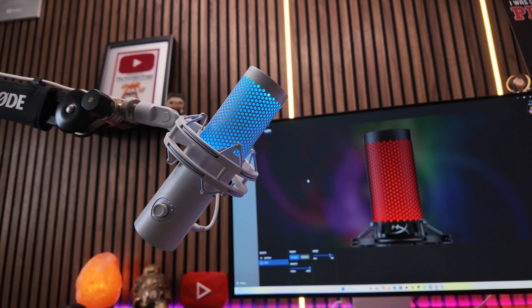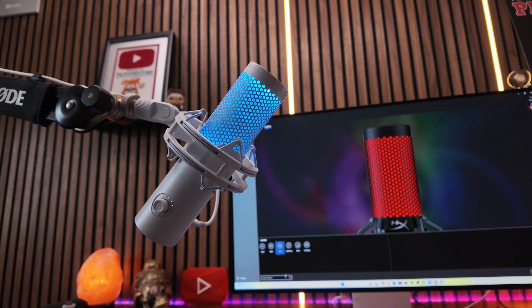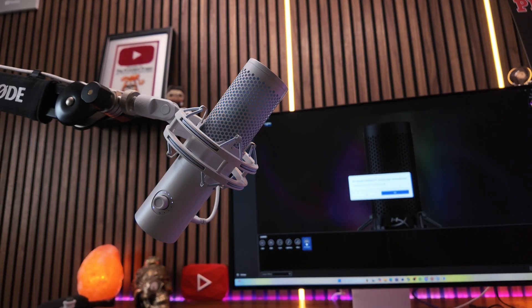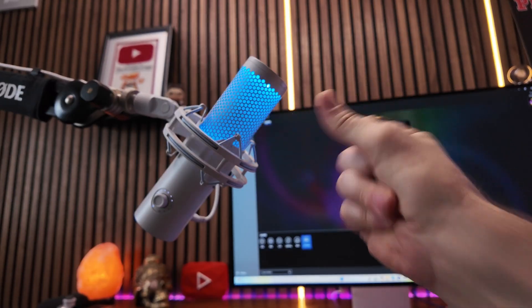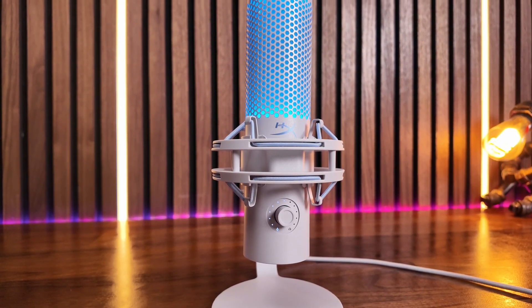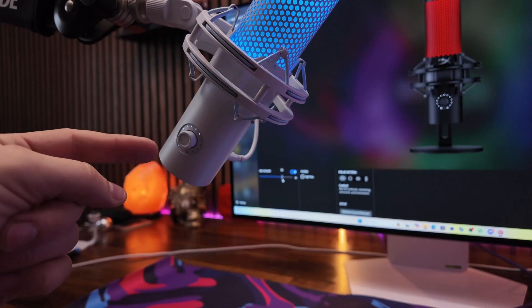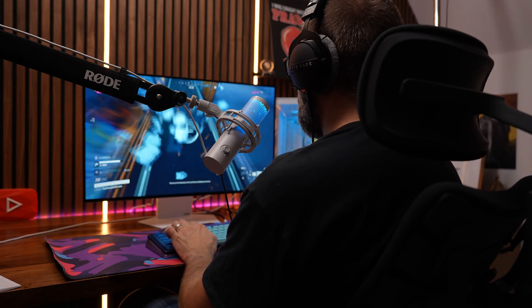One final thing worth mentioning: in the Ngenuity software you can customize the lighting of the microphone. There are various options — more available with the Quadcast 2S — but with the Quadcast 2 you can set lighting to be static or go through various cycles, and you can apply a setting so it reacts to your voice or environmental noise. As a standard default there's a satisfying blue glow. If you use the tap-to-mute function on top, the lighting will turn off as an indicator that it's muted. Also if you move the volume wheel all the way down, the mic indicator turns red — pay attention to this gauge as it shows how much gain you've got.